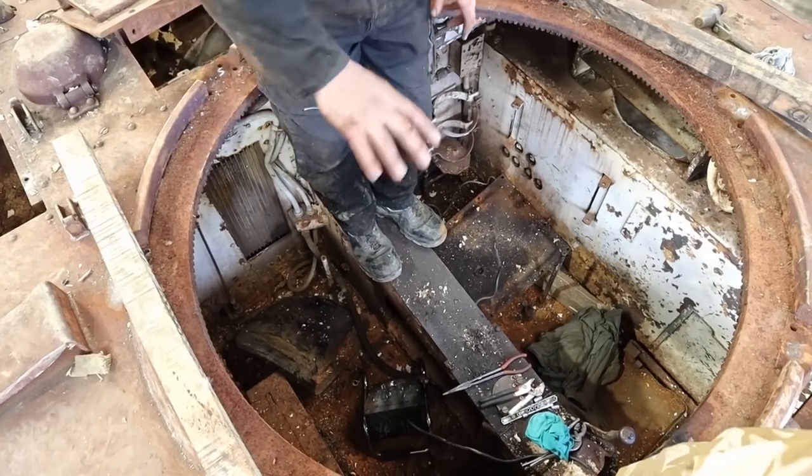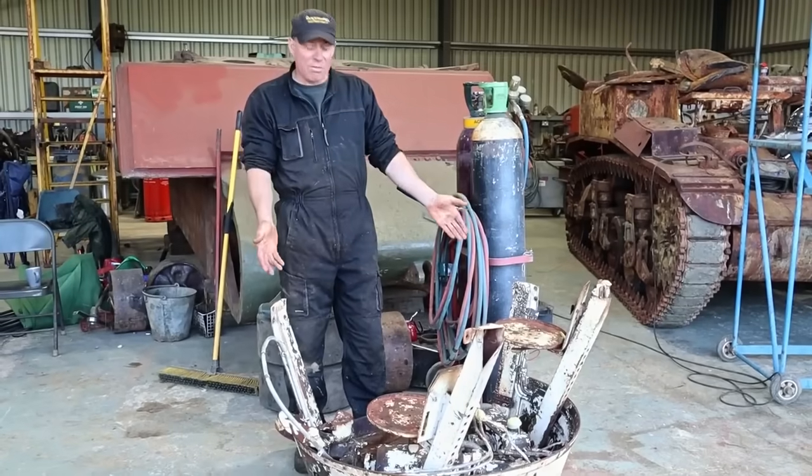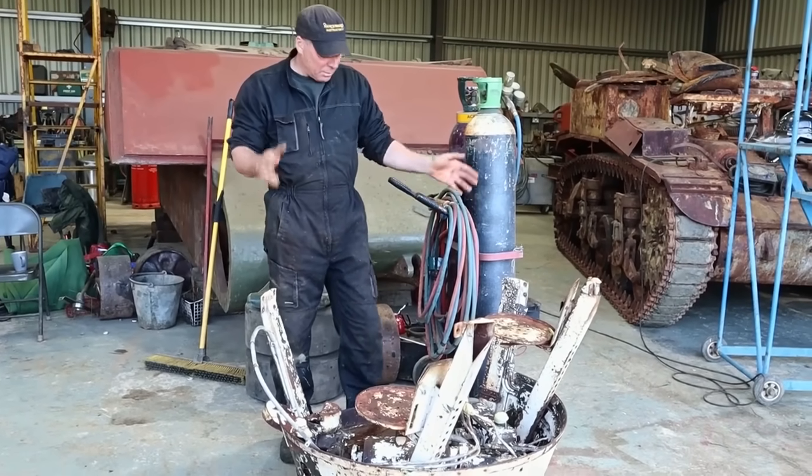We've got to get the seat out and make some brackets, pull all these tins out, all these boxes. The turret basket is off — managed to disconnect it from the turret, took a bit of doing, but she's now off.